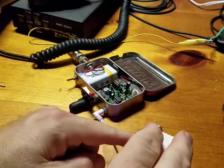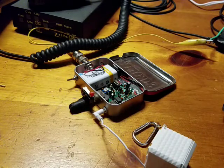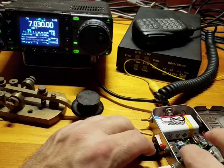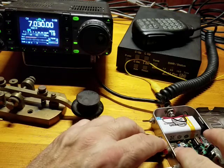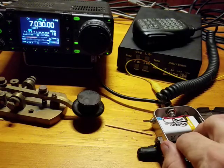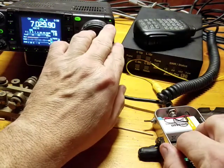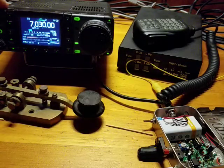I turn this off and turn my arrow radio on. Let me reposition this. I put my finger over the internal speaker here and you can actually hear it — it's actually transmitting a little bit. So we got it on a resonant frequency.